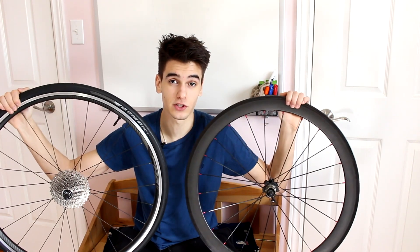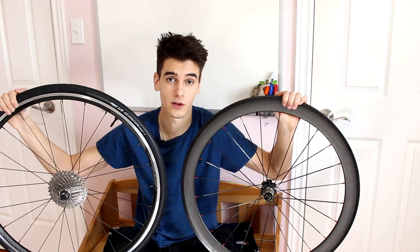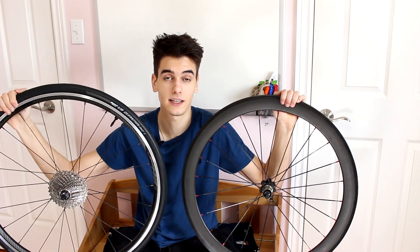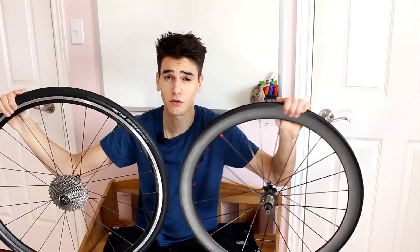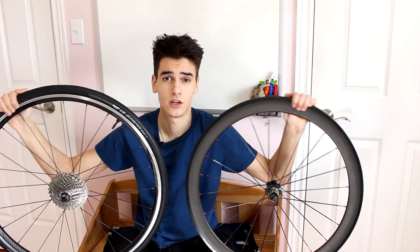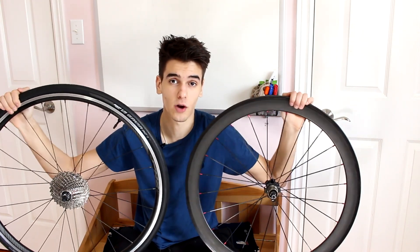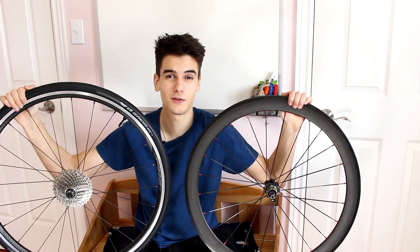If you guys enjoyed this video and learned something, please smash the like button — it really helps with the video and the overall growth of the channel. Comment with your thoughts on what wheel sets you run on your bike, drop the names, and get a conversation going. I always love to see engagement in the comment section, and until the next video, keep on pedaling.